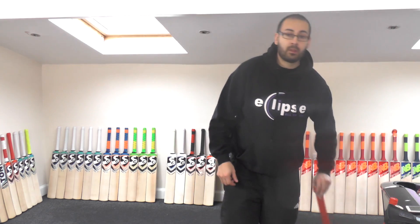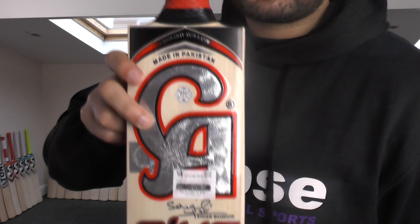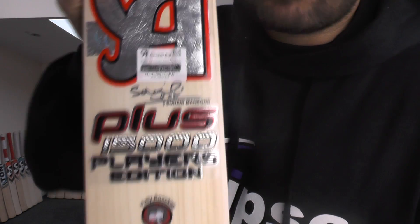We're going to start off by taking a quick look at this stunning looking CA cricket bat. Really nice grains, really straight, really even — really good looking bat.